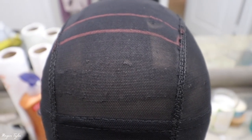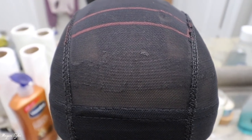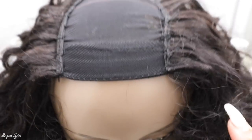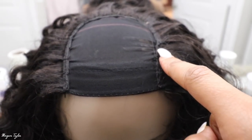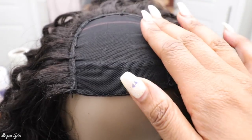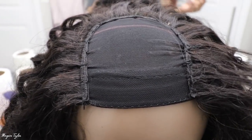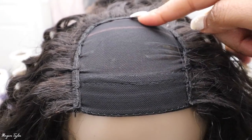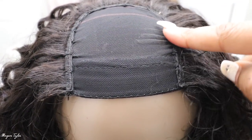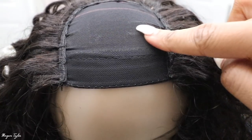I like to mark off with a lip liner or something to show where I'm going to sew the hair. I sew it up to that line — it helps guide me while making the wig. I sew it in like a U shape all the way up to that line, and I sew it all the way up to the front.